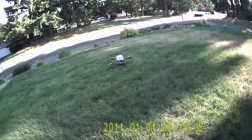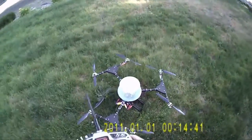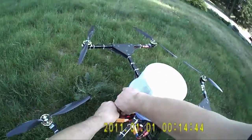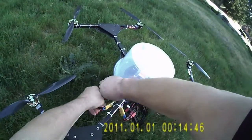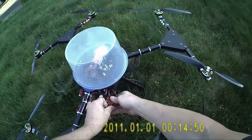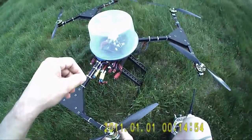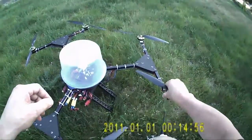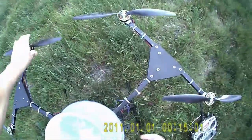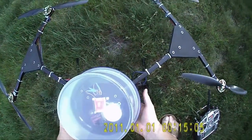At 24:42 it stopped flying — it's ready to come down. So now I'm going to check it. Unplug it first. Radio's off. Not even warm — I mean they're still cool to the touch. ESCs are barely even warm.